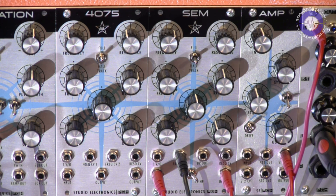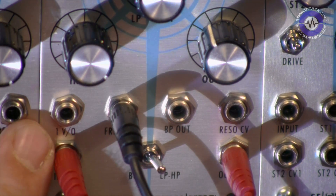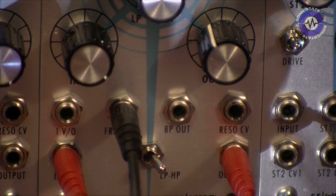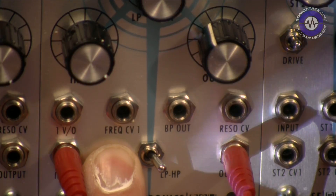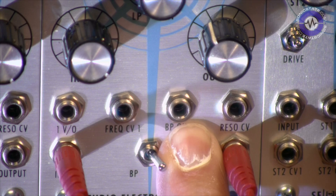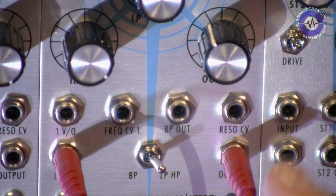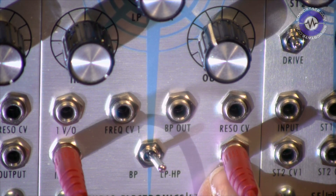Just while we're on the subject of modulating, let's look at the rest of the inputs and outputs. We've got a volt-per-octave input so we can scale it over the keyboard, the audio input, frequency CV1 controlled by a single pot, then the bandpass output — because we can switch between bandpass and low-pass/high-pass — the resonance CV1 control, and finally the main output.